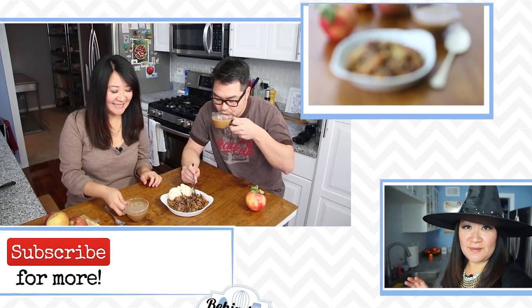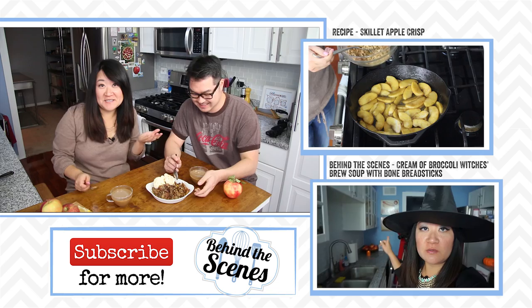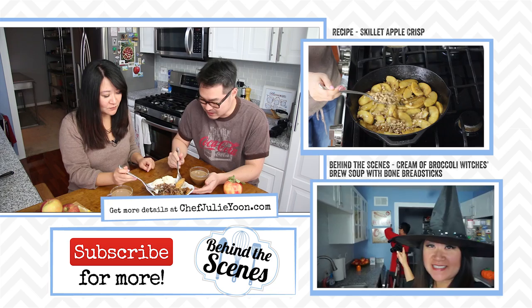Coffee and apple crisp for two. You gotta try the coffee first - you know that is the recipe and all. Oh my god, this is so good!